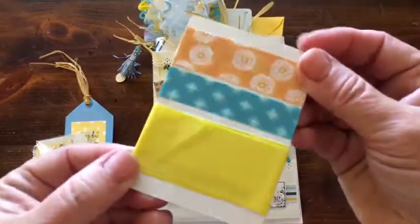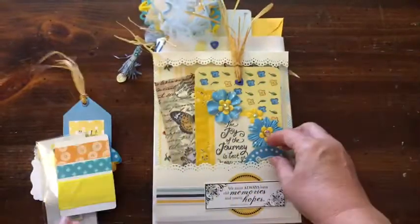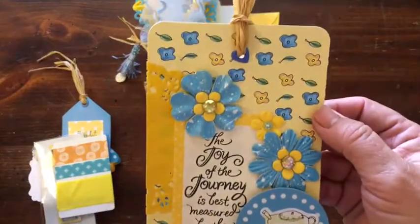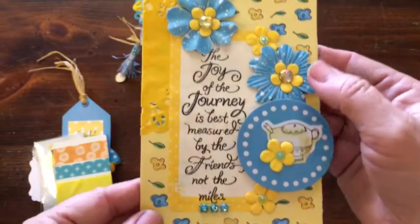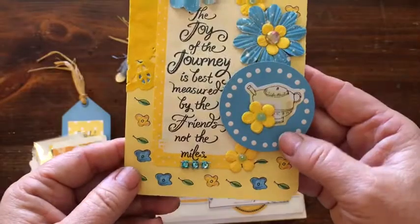Next we have washi tape samples and I put them on a playing card. And then we have this big tag — 'the joy of the journey is best measured by the friends, not miles.'